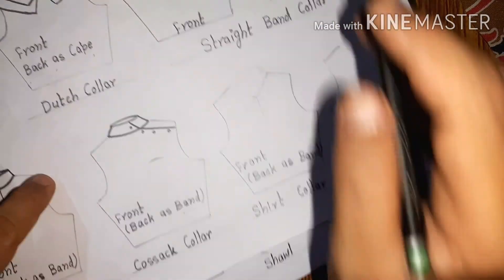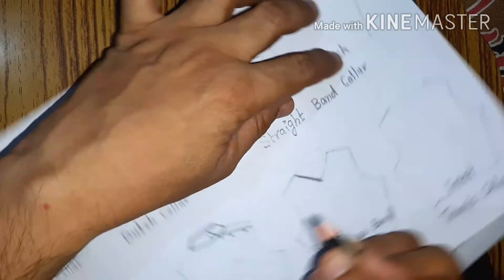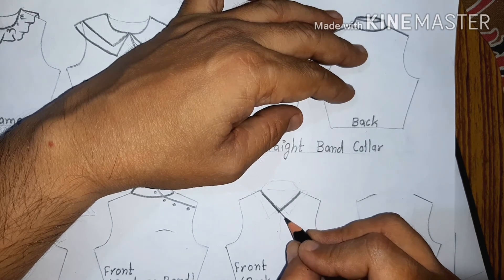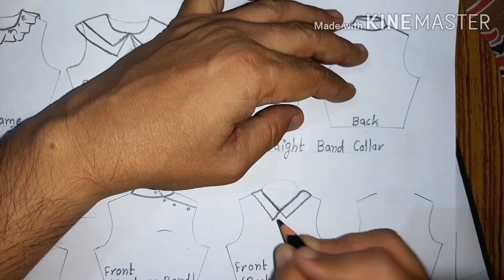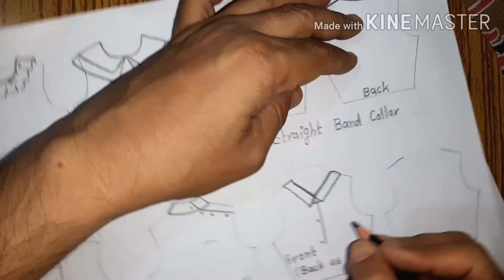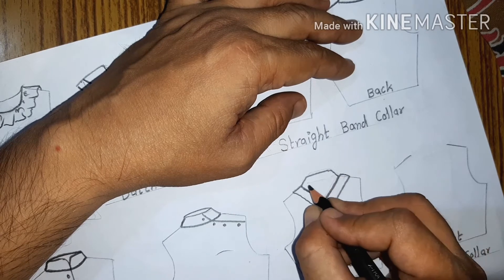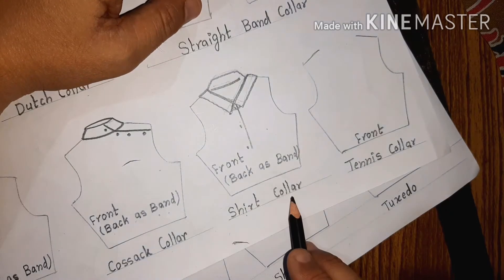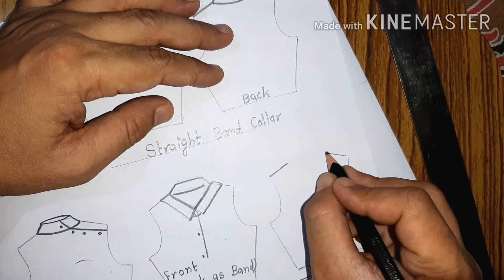This is the shirt collar — the men's or women's shirt collar. In draping it may be different, but as a basic design it is illustrated like this: it has a band at the front. This is the shirt collar; the back is just like the band collar.